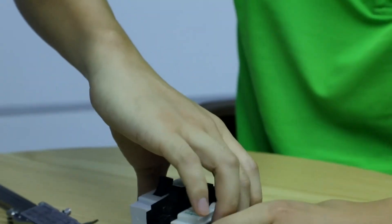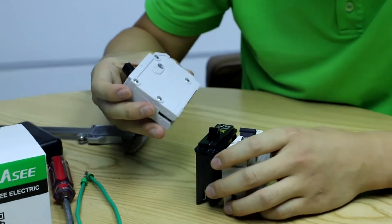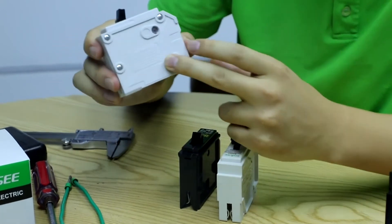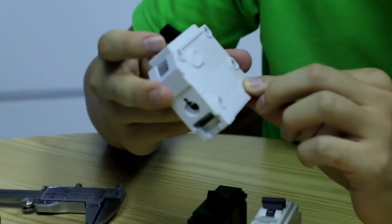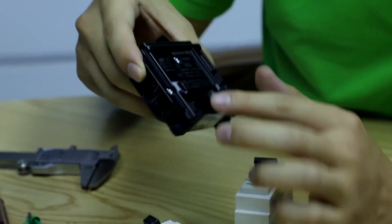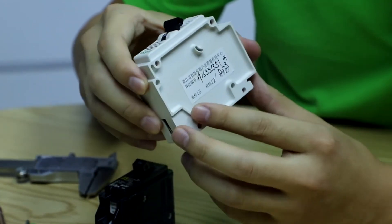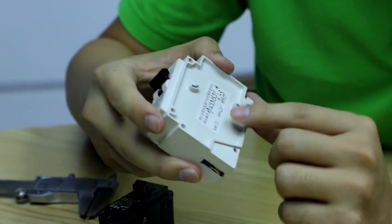On the side, Legrand (Luminex) has wiring notifications and torque information for the user. Schneider also has the same side information. For ABC/FSC, the torque information is also present on the side, though it's a little covered by the label.